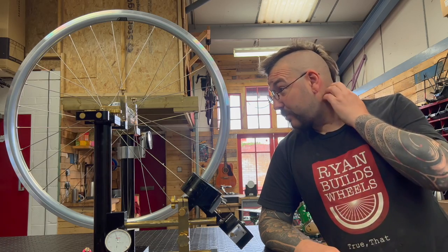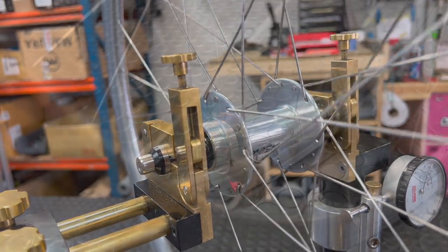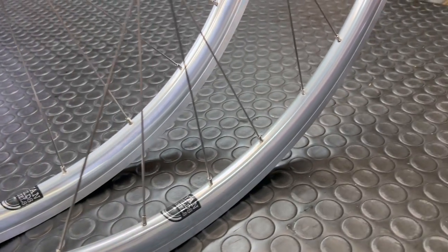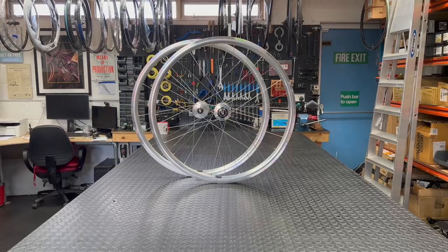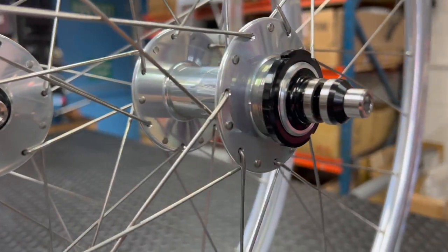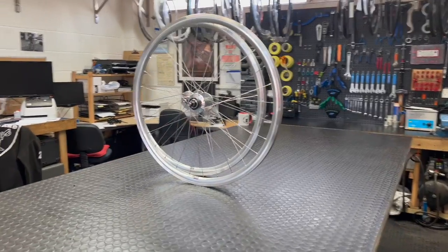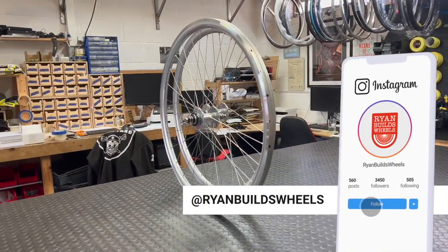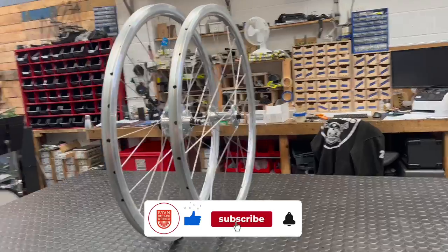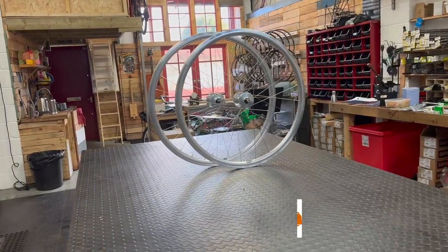Very happy with how these came out. The Mack hubs were an absolute joy to work with and it's been an absolute pleasure having you guys along for the ride. I'll leave you now with some detailed shots of the completed wheel set before it ships out to its new owner — I'm sure they'll have a lot of fun riding this new pair of wheels. Thanks very much for joining me; it's been a joy editing this first ever video. You can find me on Instagram at RyanBuildsWheels, and remember to hit the like button, subscribe and sign up for notifications so you'll know when the next video comes out. See you on the flip side!